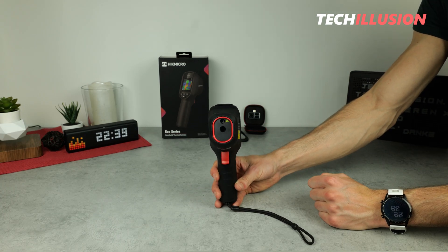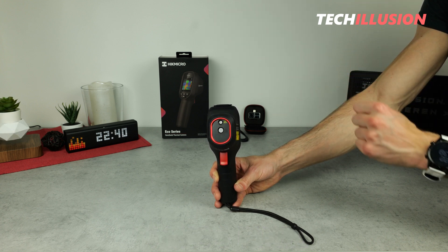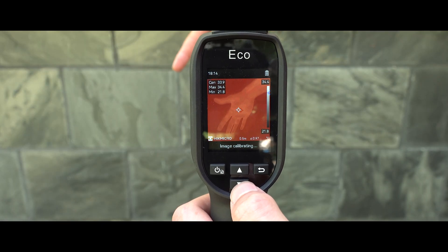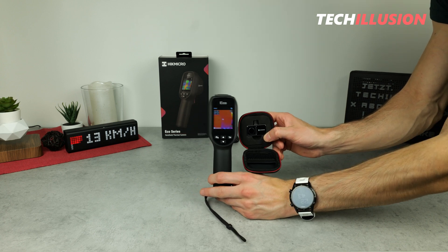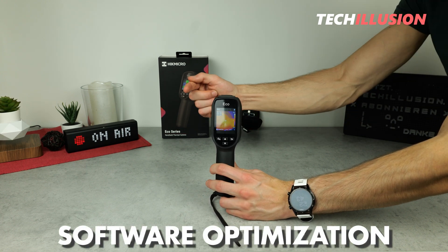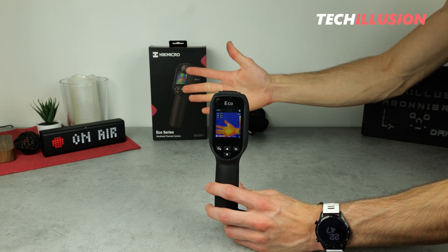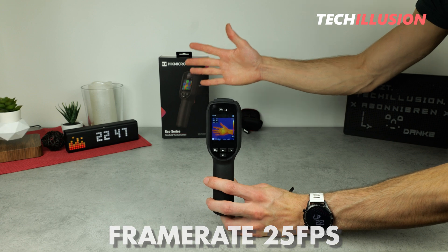Regarding the sensor, the Eco has a resolution of 96 by 96 pixels — not very high, especially compared to the smaller Mini 2's 256 by 192 pixels, which is almost twice as much. The pixel pitch is 12 micrometers and the spectral range is 7.5 to 14 micrometers, equivalent to the Mini camera. However, the Eco employs built-in software optimization — called Super ER — that enhances the resolution from 96 by 96 pixels to an effective 240 by 240 pixels. This is automatically applied to the live feed and recordings. The camera also has a frame rate of 25 Hz, providing a smooth image for real observation and monitoring.